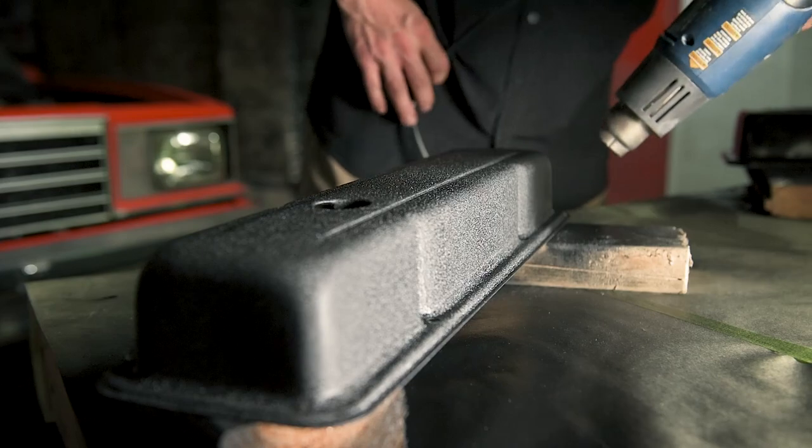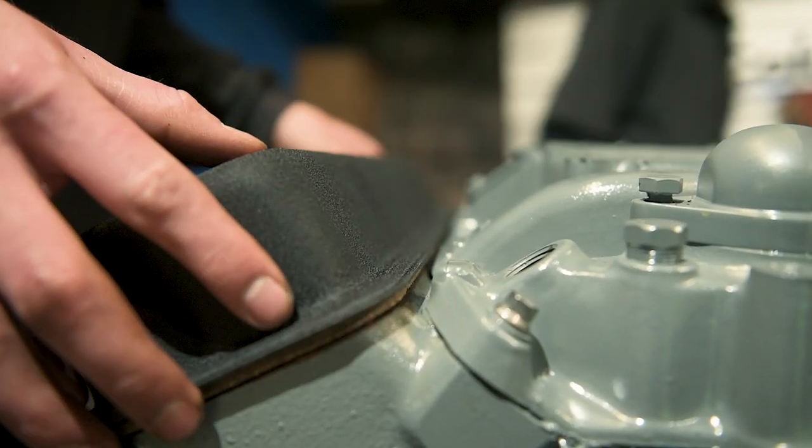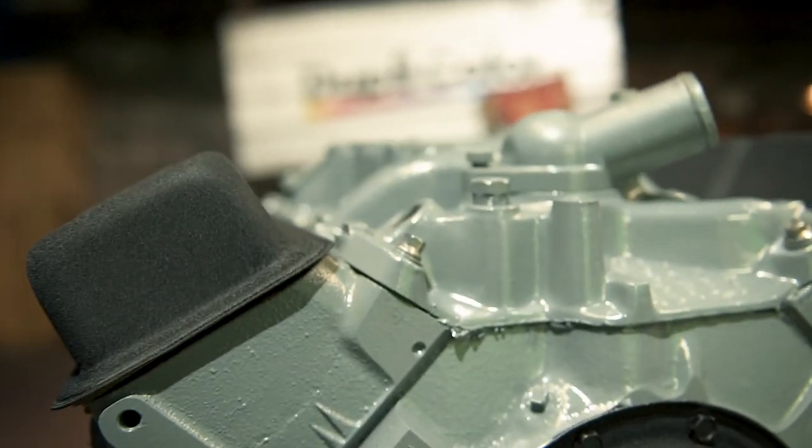In the last episode, we applied VHT Wrinkle Plus, finishing up the restoration of the El Camino's major components and giving the engine a custom classic touch. Now that the driveline is out, we move on to cleaning up the engine bay, frame, and components to prep everything for paint.